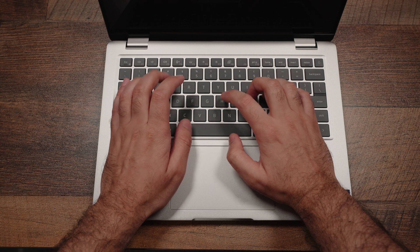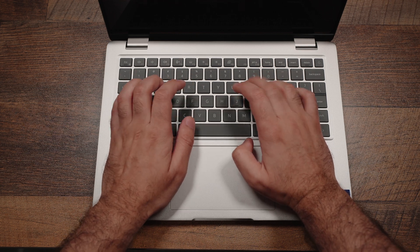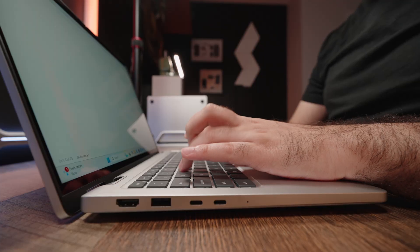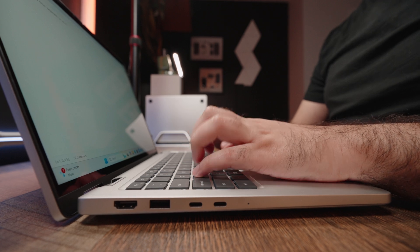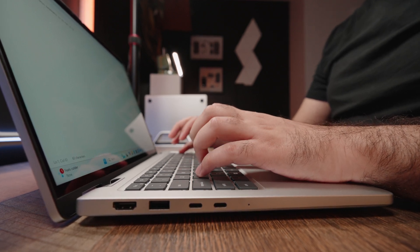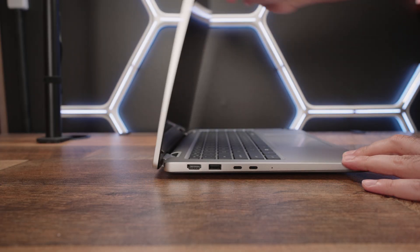My favorite part about this laptop is the typing experience. These keycaps are raised, so you get a generous amount of key travel, almost mimicking typing on an actual keyboard. You have the right amount of tactility and softness, truly making this probably the best keyboard I've typed on of any laptop I've reviewed in 2025. Well executed, Dell.